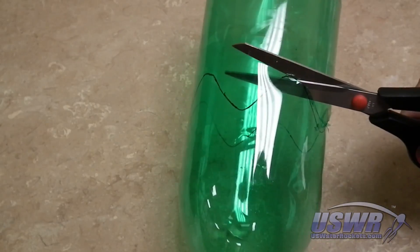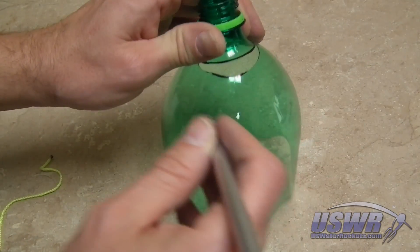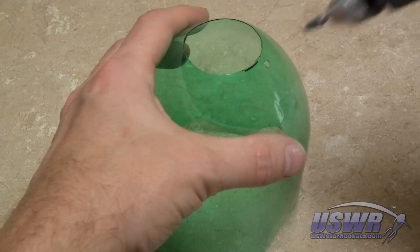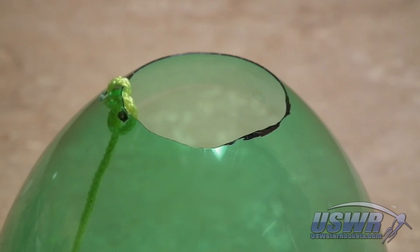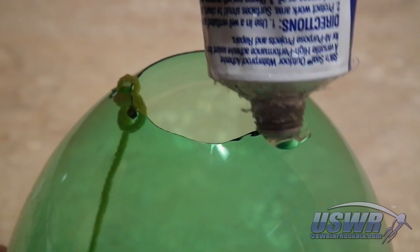Neatly cut the bottle off around the marked line. Trim the neck off the bottle top. Make a hole near the top of the bottle and tie a length of parachute cord through the hole. Glue a nose cone tip over the hole — this can be cut from a plastic Easter egg or a ball.